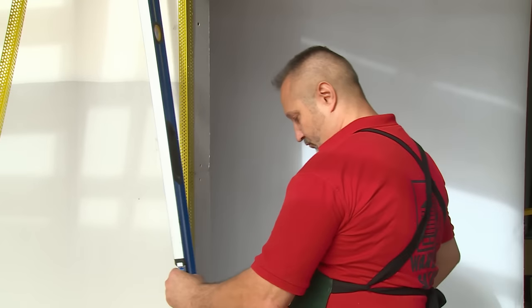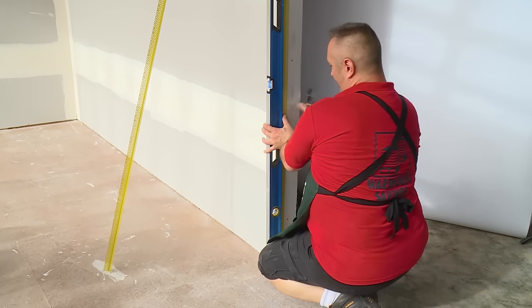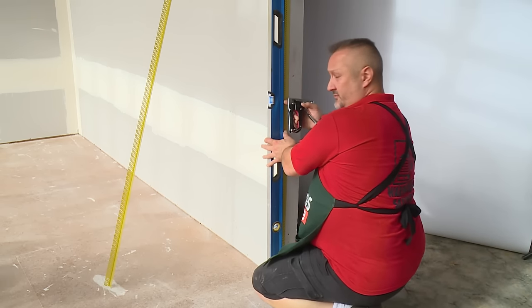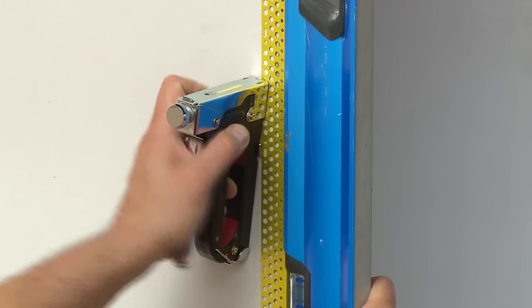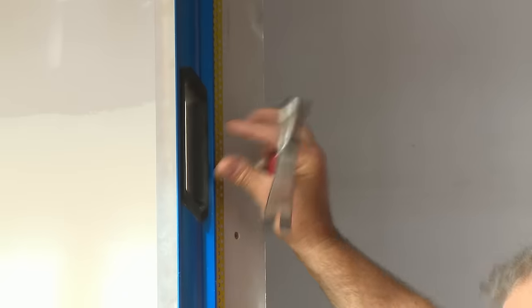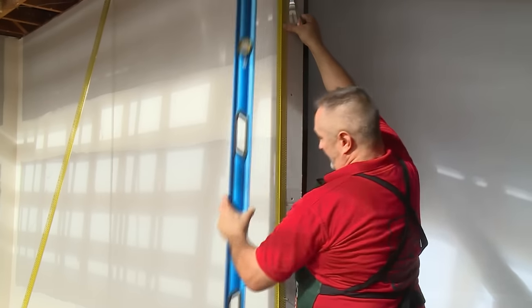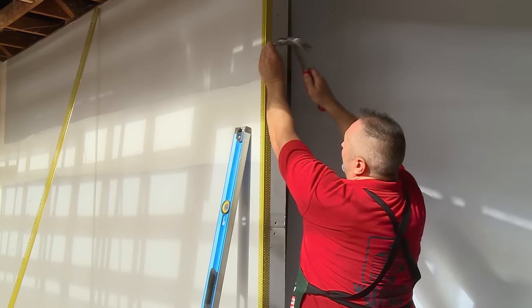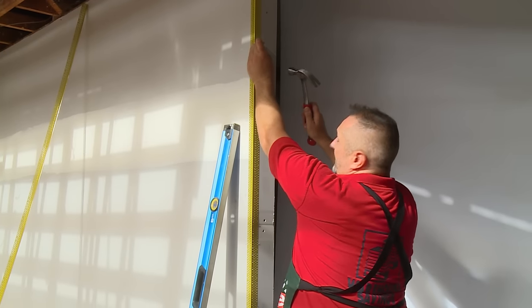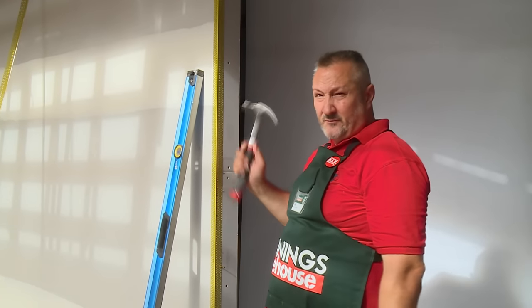Once the external angle is pinned, we take our straight edge, placing pressure on this point of the external angle, and ensure that the line of the external angle follows the straight edge. Then we proceed to do the other side. I'll show you how to pin the rest of the external angle in case you don't own a staple gun. Placing it on the edge of the circle on the external angle, just pinning it into the plasterboard. You can drive it right home to the stud, but it takes a lot more practice. If you're a beginner, just tap it into the plaster.